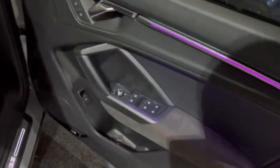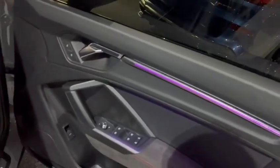We've got nice materials on the doors — things like the Alcantara just on the doors. We've got the LED strips, and not to mention down here we've got the Sonos sound system.